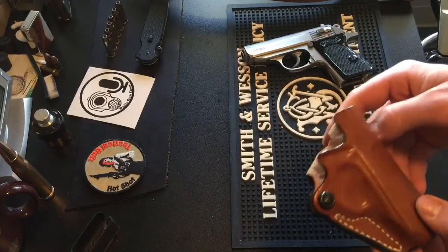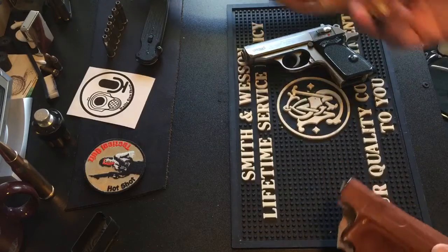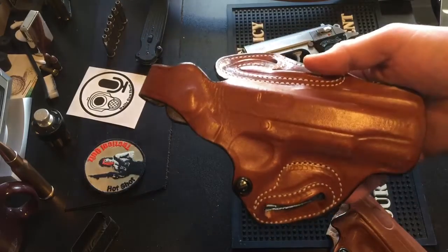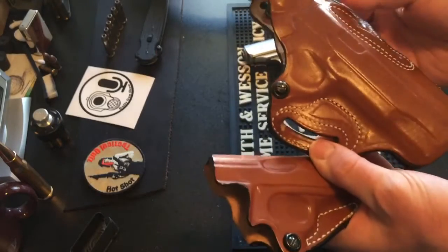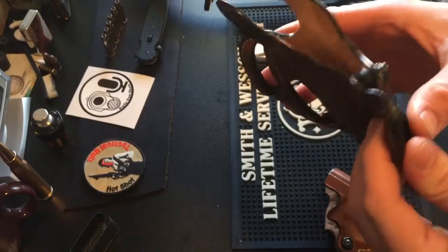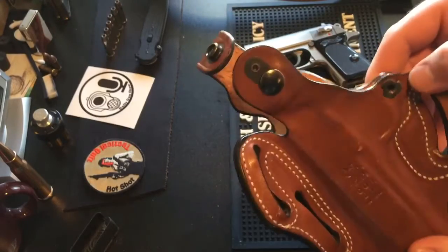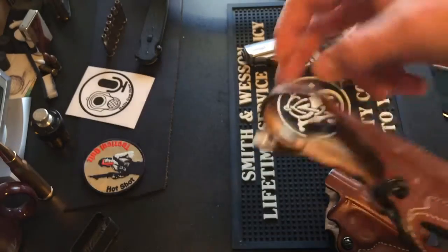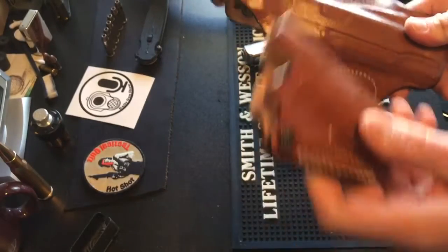In fact, I have one of their thumb brake scabbards here. One of the main differences between the two is that the belt loops are spread out on their normal scabbard holster to help stabilize the holster and keep it from bowing in or out. Obviously with the thumb brake scabbard you have the thumb brake option, and it also has a retention screw — really a nice holster.